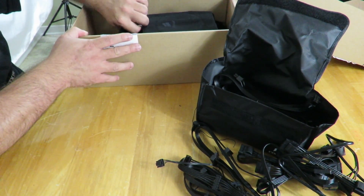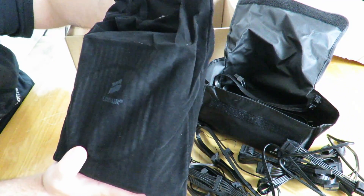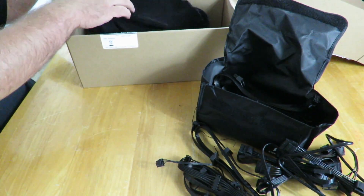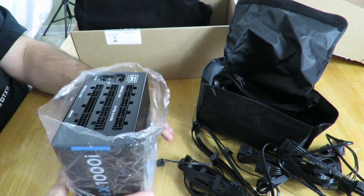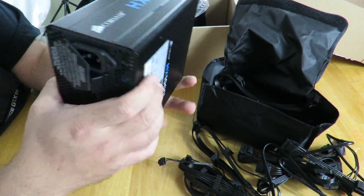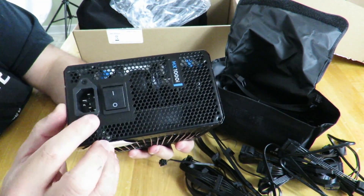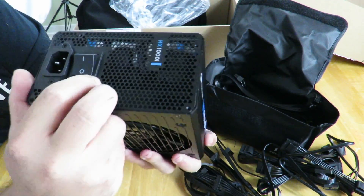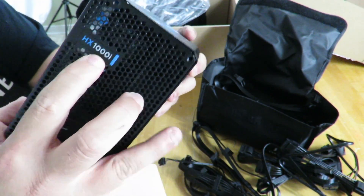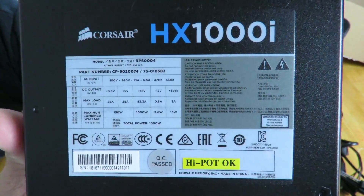Taking the PSU out now — it comes in a nice black velvet-looking Corsair bag, then covered in plastic. On the back where you connect from the wall, you can see the main power inlet and the big power switch, along with the HX1000i model number and all the power ratings printed across there.